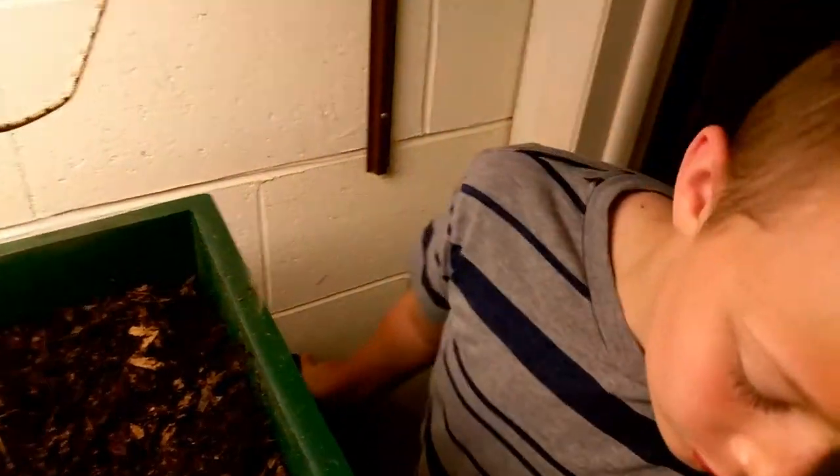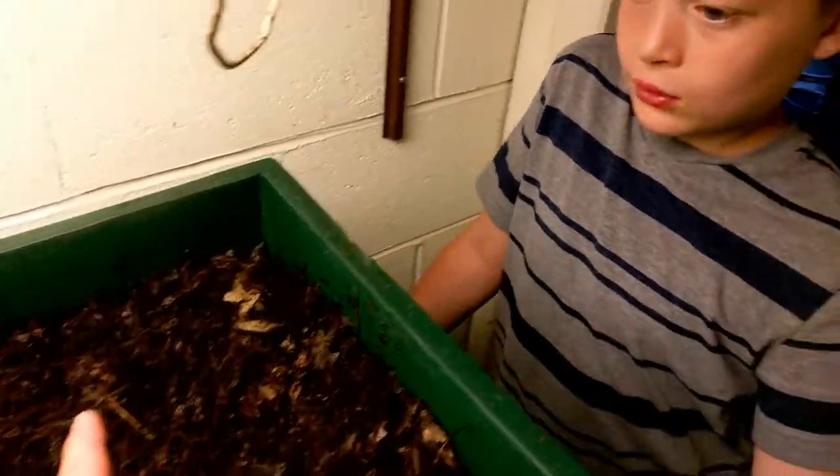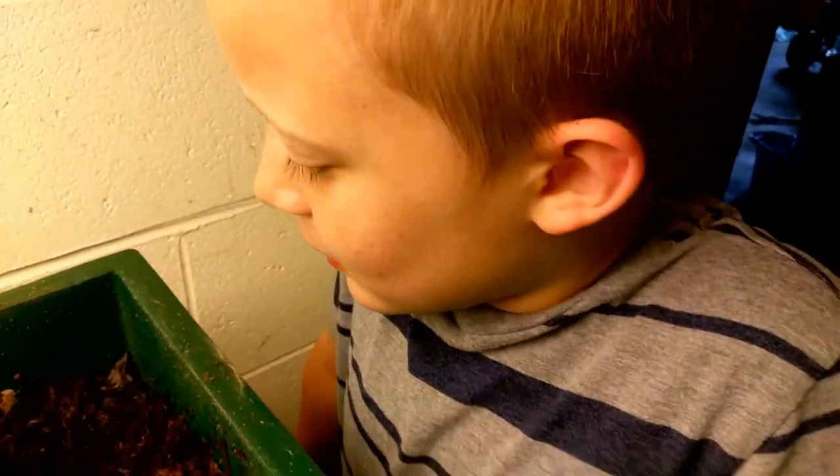It's been right at one week since we added the four cups of ground-up veggie scraps — let's check and see. The veggie scraps aren't there — they're gone. The worms ate them all in one week's time.